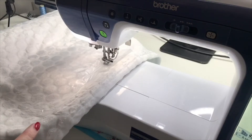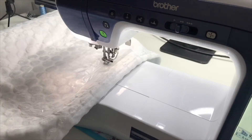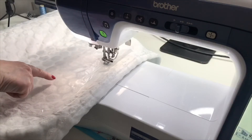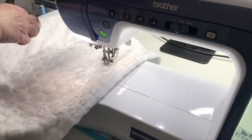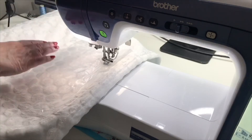I'll put the foot down on the machine and set it to start stitching. One thing I forgot to say is that this stitch out is 38 minutes in total, so I'll set it off and then speed it up to go through the knockdown stitch. Then I'll come back and show you the knockdown stitch, and then do the thread change for the colour I'm going to use for the name.